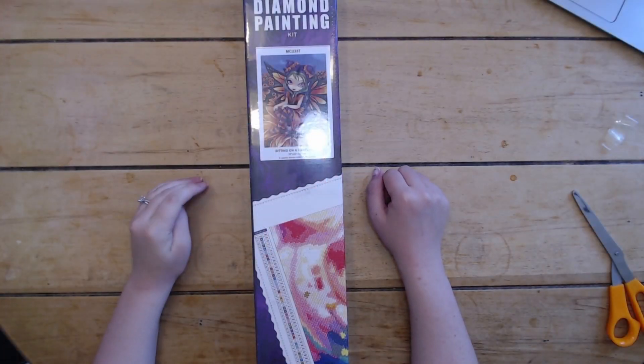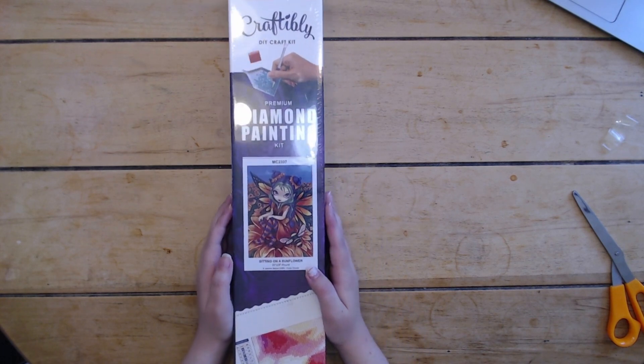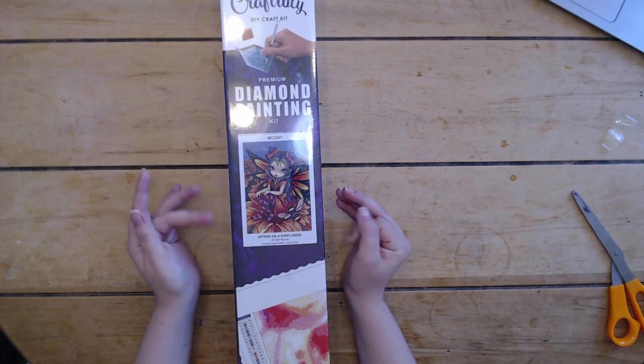Hello everybody and welcome back to Dragon Wing Diamonds! I am here today with an unboxing from Craftably. This is one of the two kits that I got with the Fourth of July sale.